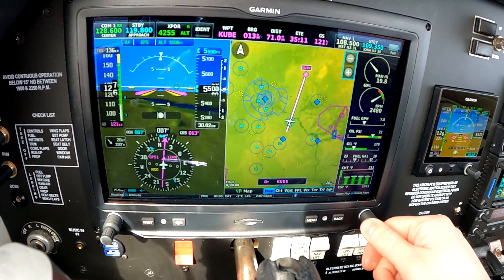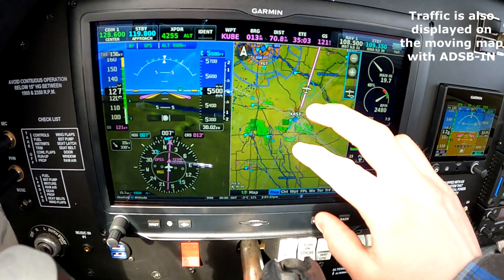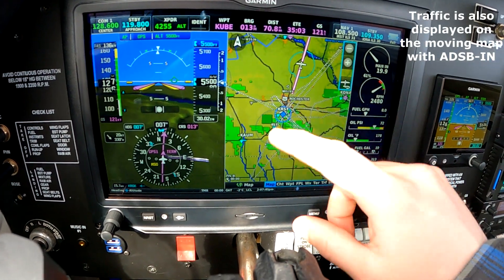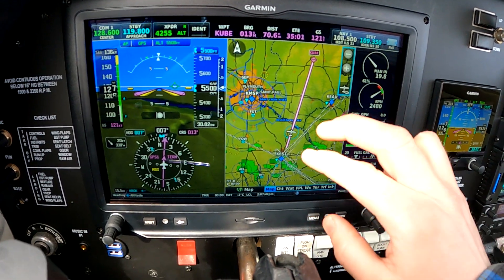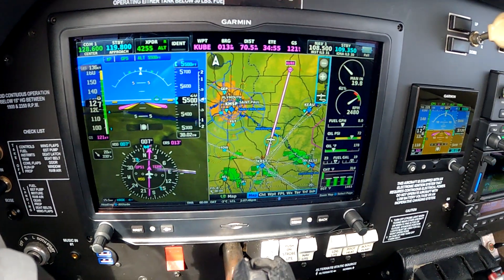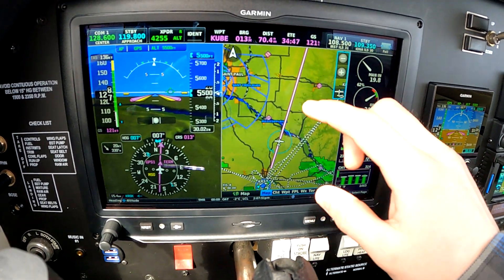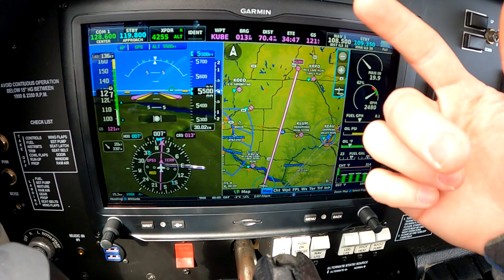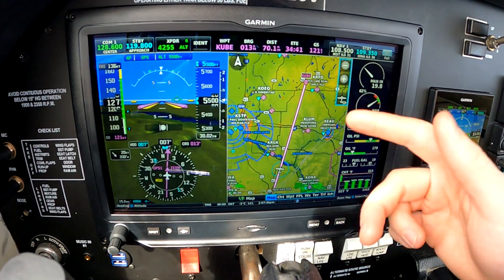Going through some of the other pages — these maps are all highly configurable. Here I've got the FISB weather showing where the weather is. You can see some of my old track logs that I haven't cleared out yet. Got the Minneapolis Class Bravo on the left; it's set up to give me airspace alerts if I'm about to intercept some airspace. And you can see the rest of my flight plan here. If I loaded an approach, you'd be able to see the approach on the map as well.